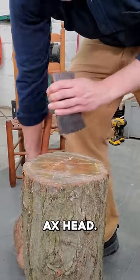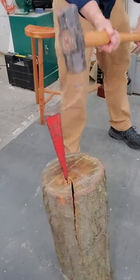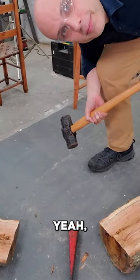A cheaper alternative is an old axe head. It's still nice and thin, still easy to start. Once you get that split started, your big wedge will finish the job. There, that's better.